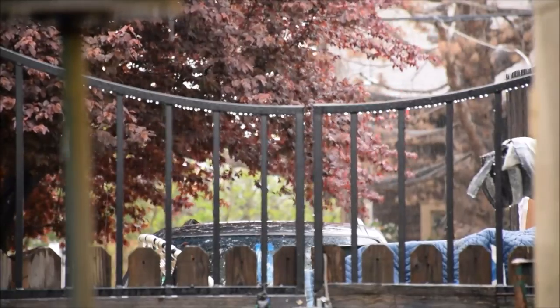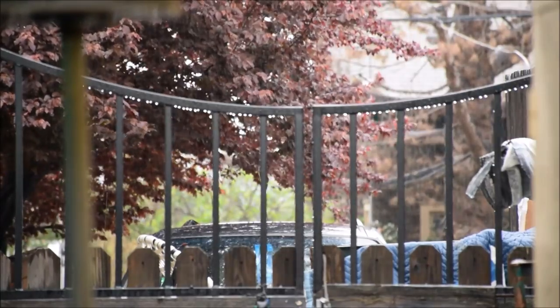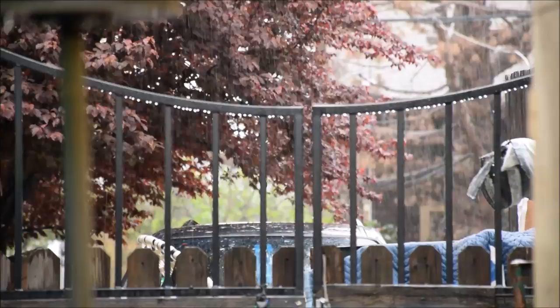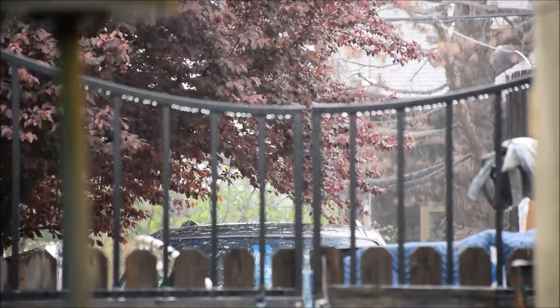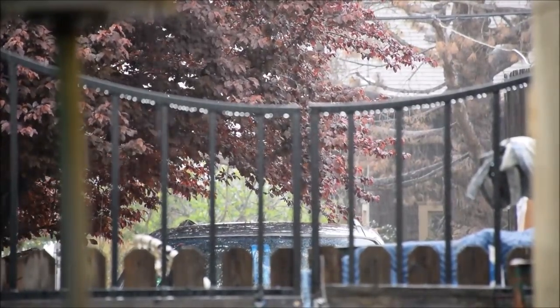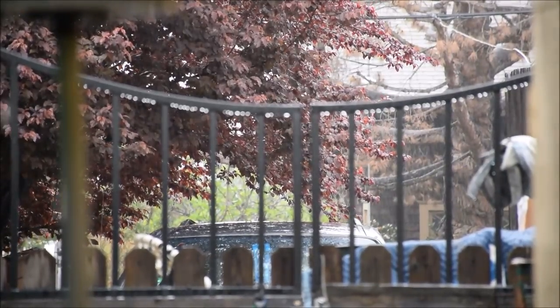Here's the view from the inside of my shed looking out right now. We're getting a few really nice, heavy downbursts of rain. It's really, really nice for us to be getting this — we need it so badly. Hopefully you can see some of that.